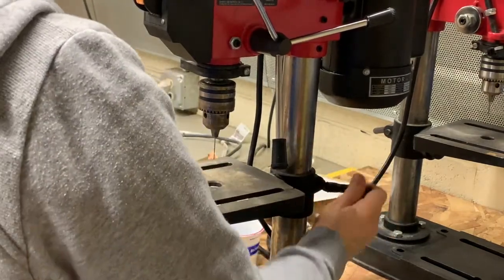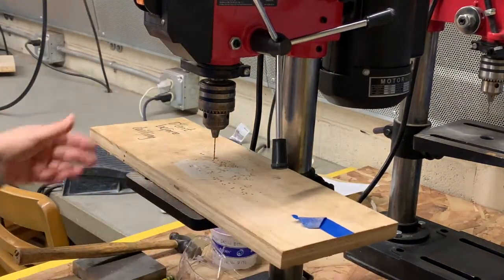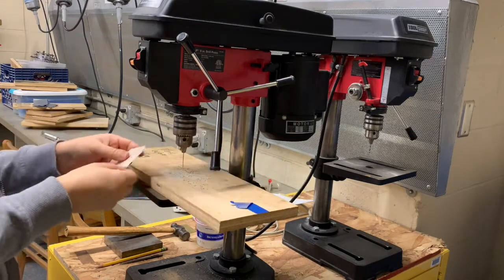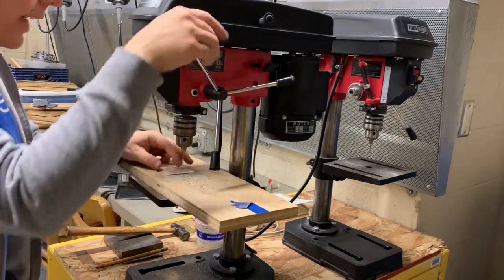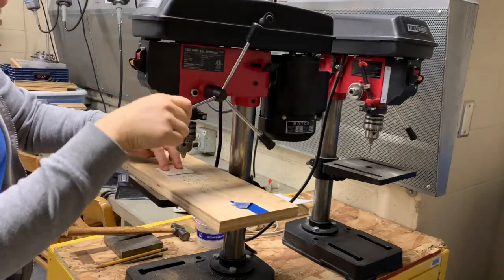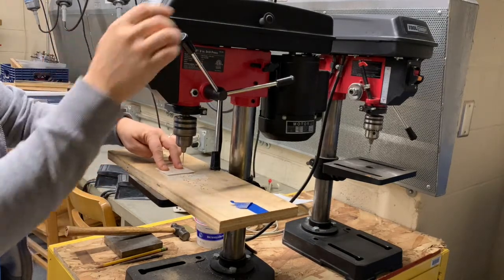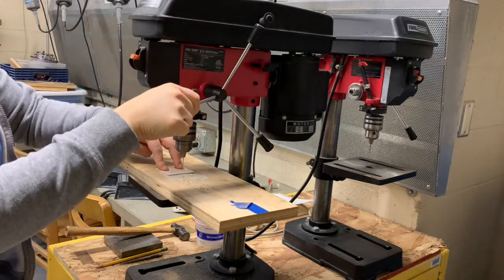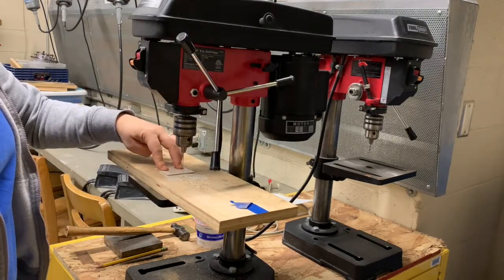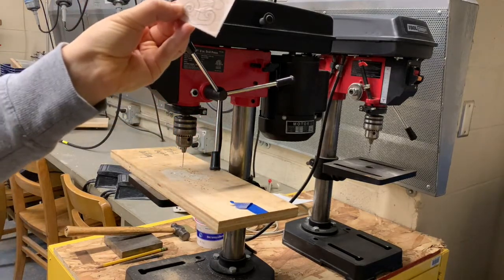Tighten it once you have it in the right spot. Got my goggles on. I'm going to take my metal, line it up where the dent is. Got my metal on the wood, lining up the drill bit where the metal is. Holding tight with my left hand, I'm going to turn the drill press on. Slowly lower it so it goes all the way through. Lift it up, turn it off, and wait until it stops moving before I take my metal. Now I have a hole.